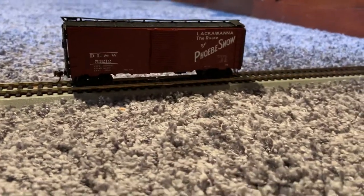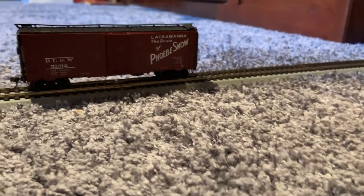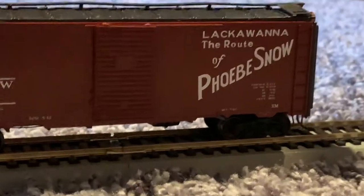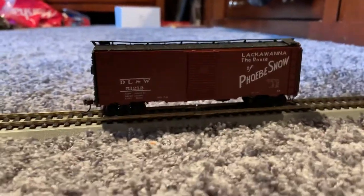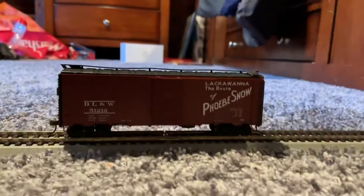This is the boxcar I was talking about in the NW freight video I uploaded yesterday. This is a 1937 boxcar — it's not made in 1937, but the design is from 1937. It's a Phoebe Snow boxcar from Branch Line Trains, and it's from a kit.